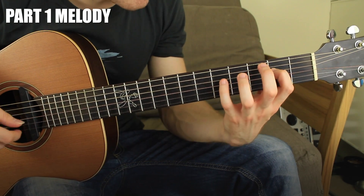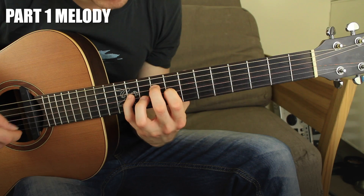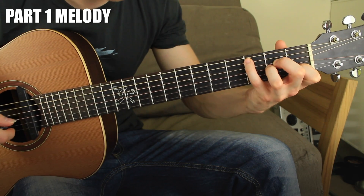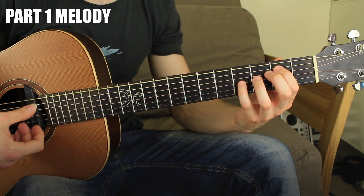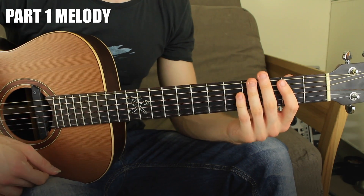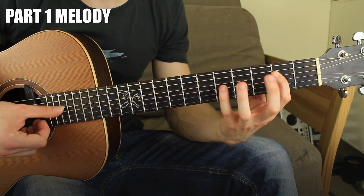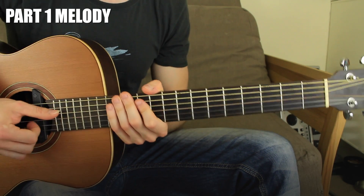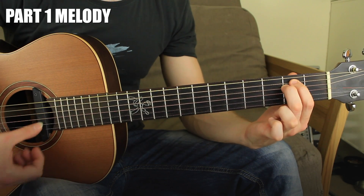Let me play the whole thing slowly. As you can see, we have a few chords and we're going to play them in a really specific way — an arpeggio kind of thing. We're going to take it step by step and start just with the melody, which is always played with the thumb.